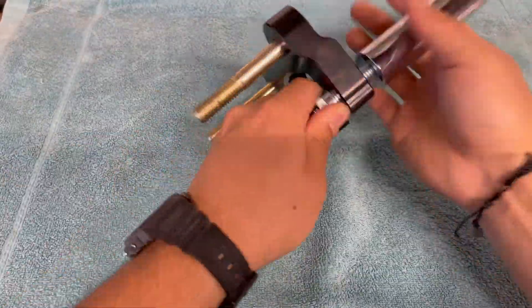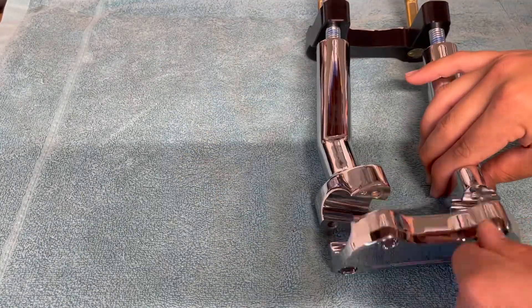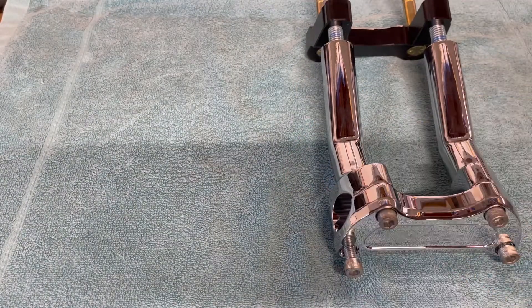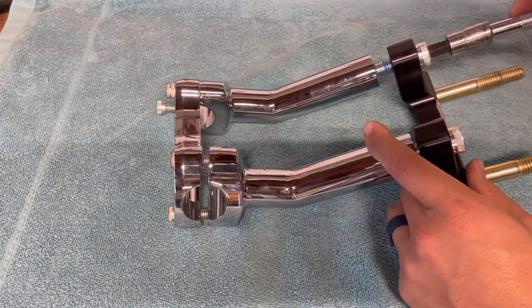Here you see me assembling the risers and the adapter together. I just put two drops of Loctite on it so that it will hold and won't unbolt itself. Just remember to clamp the top clamp on, or whatever kind of riser you're using — I'm doing this so that when I tighten it, it doesn't turn and make it uneven for the bars.